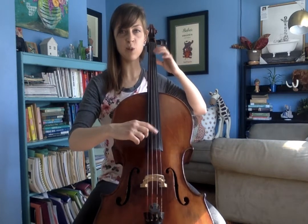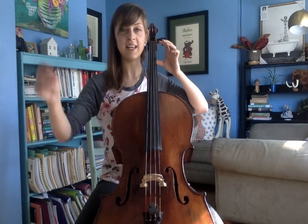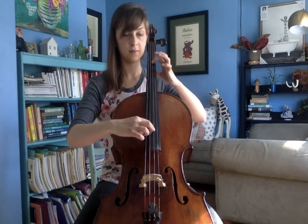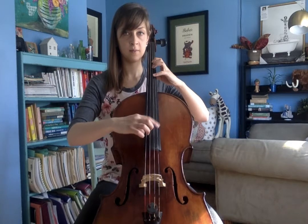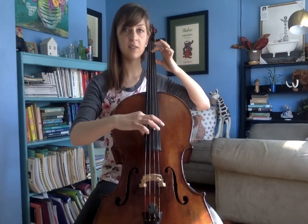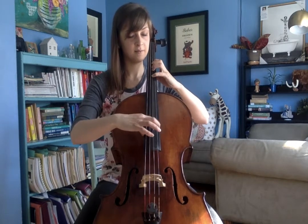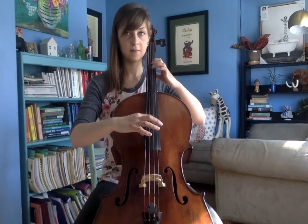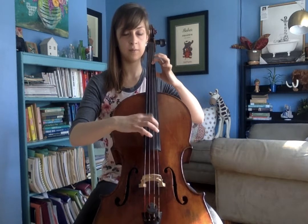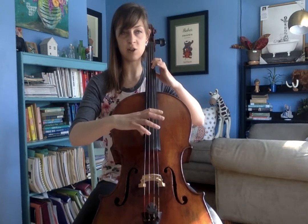Let's do a couple of those together. Let's do three of those, starting on D with low fingers. Slide back. It's okay if you hear a little slide in there.